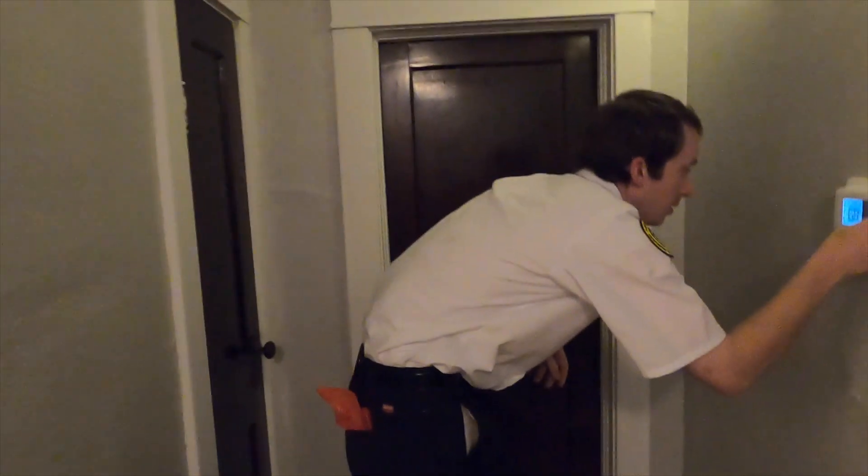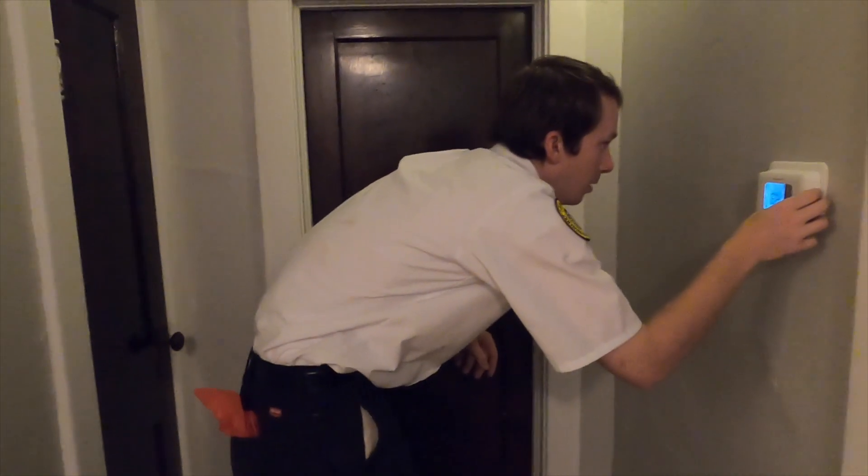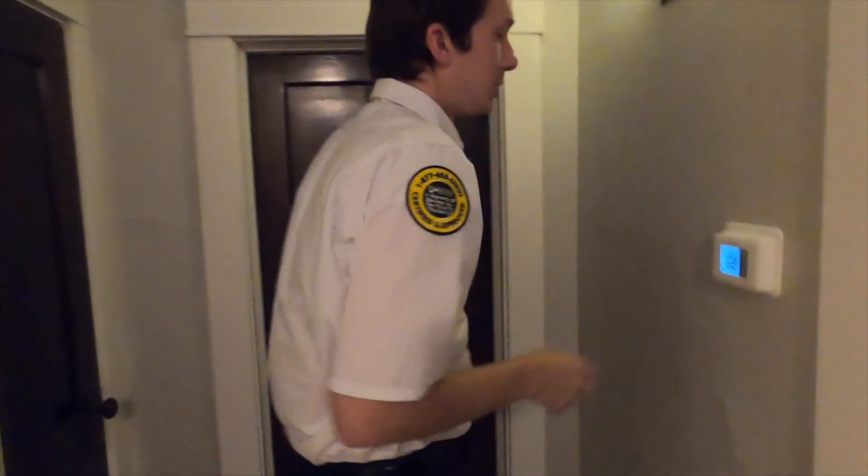Something I'm going to do real quick is get the AC running so that we can go ahead and check temp drop. Right now they're cooling their home at 68 degrees, which tells me that this unit is at least cooling properly.